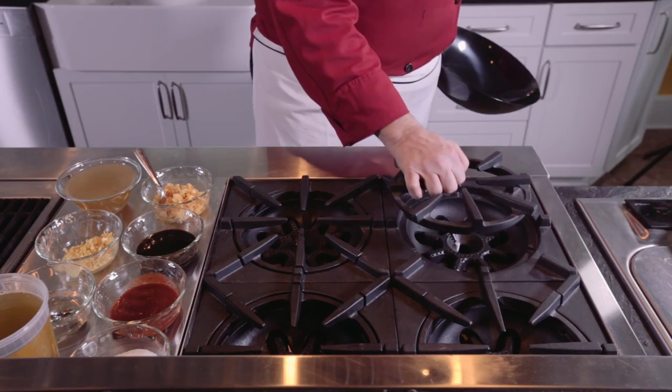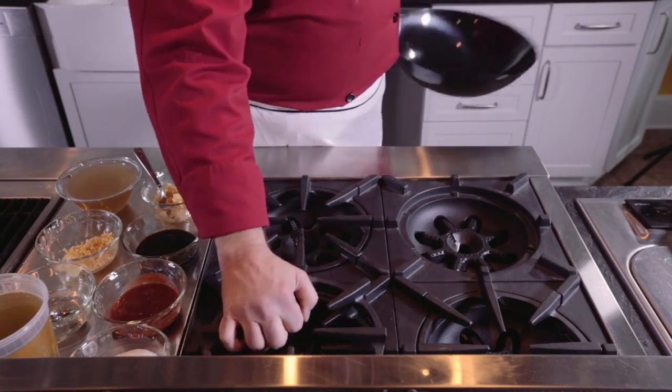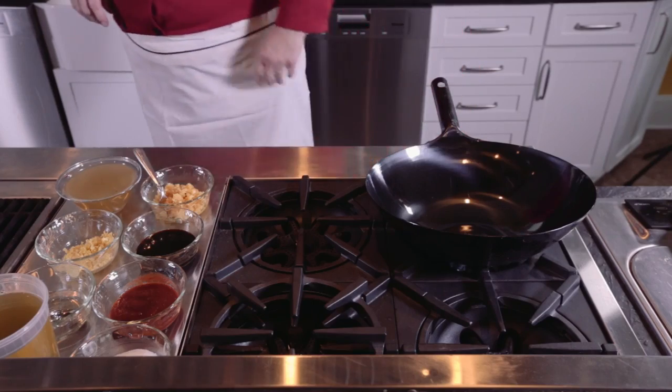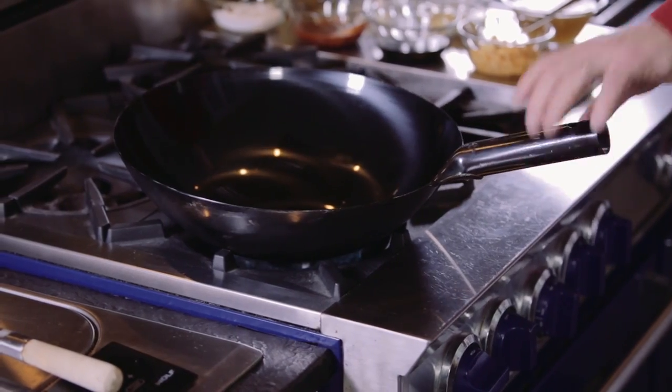Integrated wok cooking allows you to cook without a wok grate. You simply remove the top grate and you're able to place your wok directly into the flame. This stabilizes the wok and more importantly creates better results.